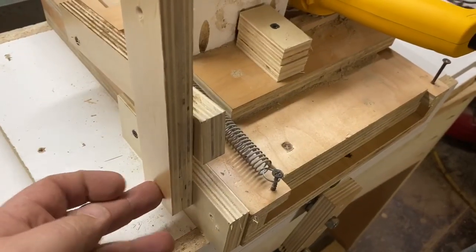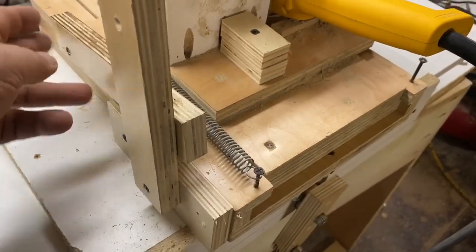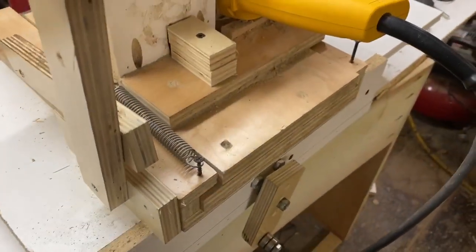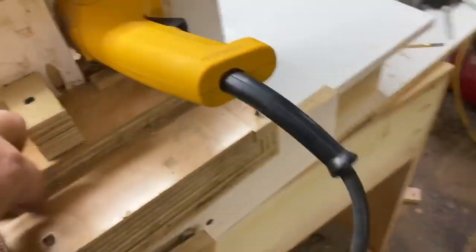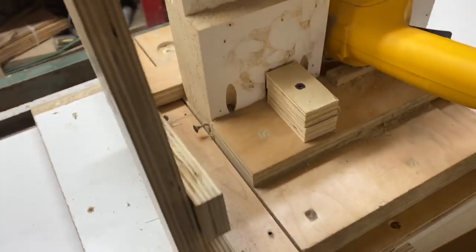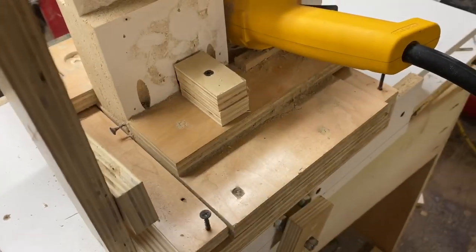I may upgrade to a little bit heavier screws, because these are just drywall. But you can see, just with this simple lever system, it moves the cutter head in and out. I probably don't even need this spring now — actually, now that I think about it, I don't. Because it's better without it, because then it gives me more control.